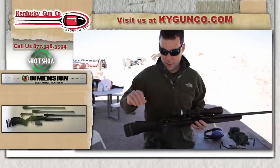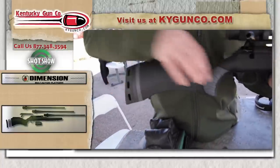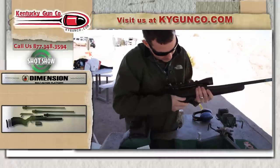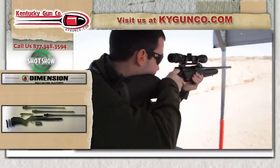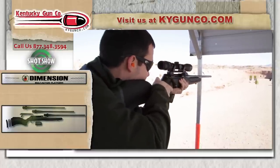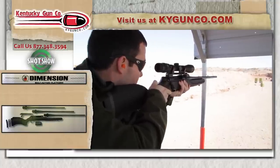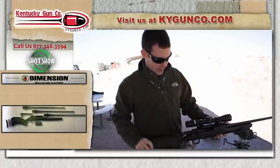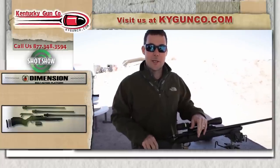Gary just explained the features of the new Thompson Center Dimension. A couple other things to point out before we shoot it: you can adjust the length of pull by simply installing more shims into the stock, and this is a completely free-floating barrel, which always helps accuracy. We've got our properly sized .223 mag — let's shoot it. First shots with the new Dimension. You can expect a more detailed test once we get one in the store. This rifle will be on shelves very soon, and you'll see it on our website at k-5-gun-co dot com.